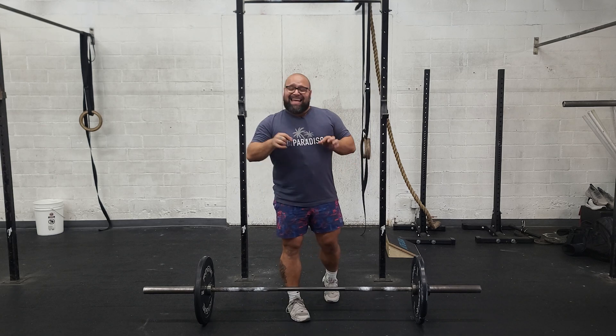Happy Saturday, team. Today we are deadlifting. It's going to be higher volume — it's every minute on the minute for six minutes, and we're deadlifting, starting with two and ending at 15.